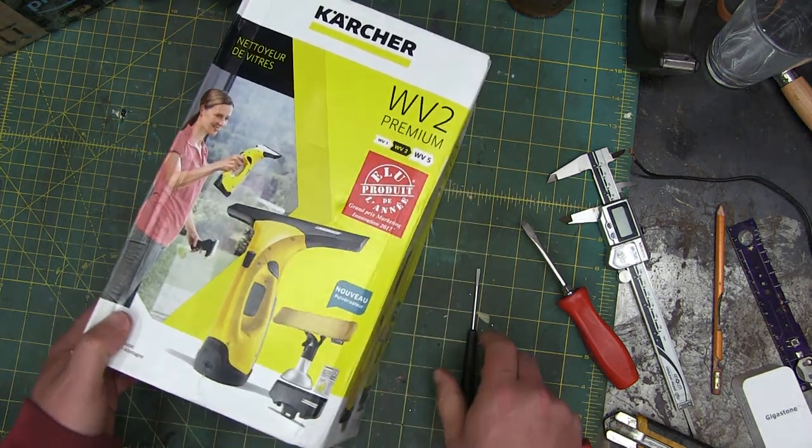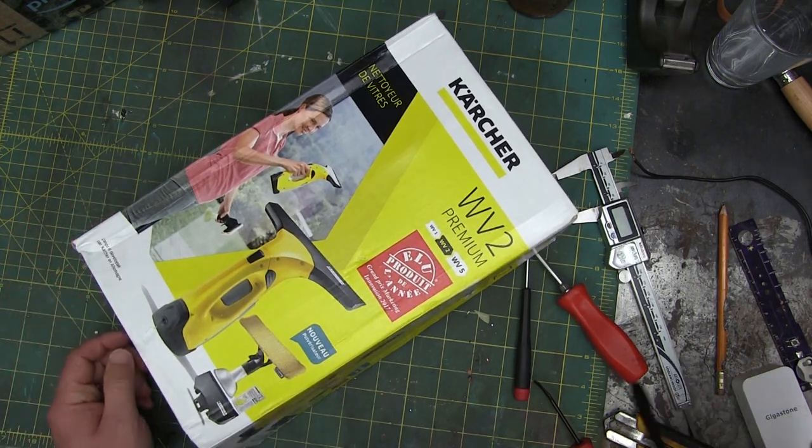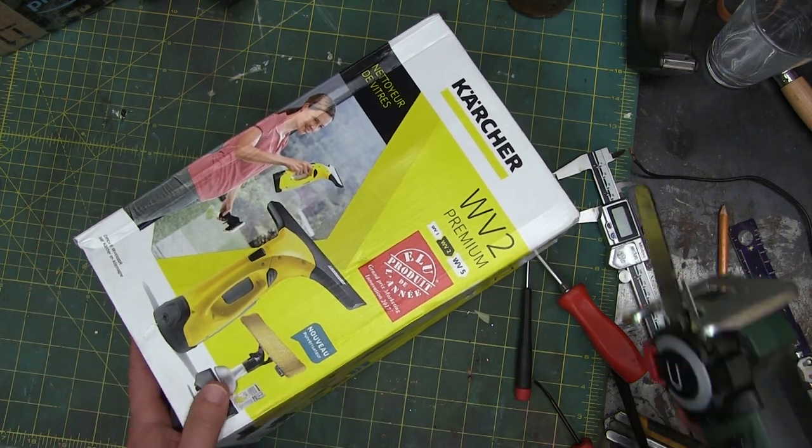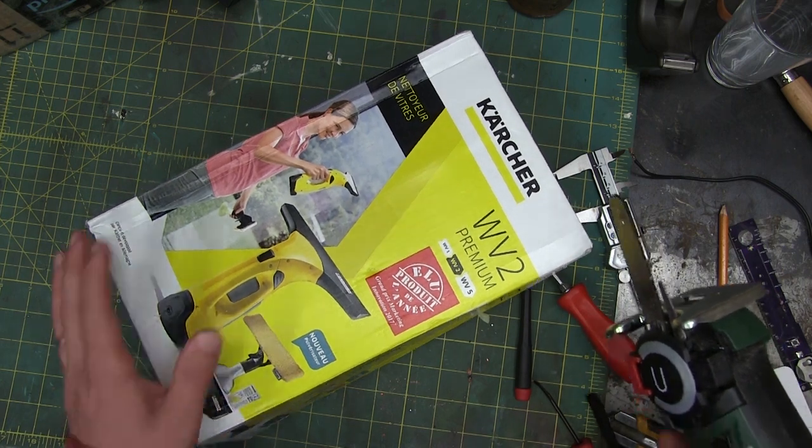Gentlemen, welcome back to the shop today. A special treat — a little tool that came out of France I brought home just to rile up the little missus. Nothing says I love you like a powered window washer.